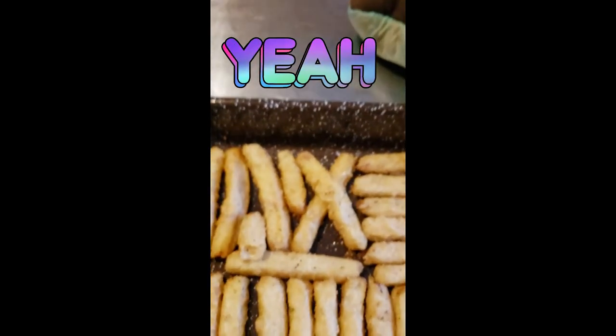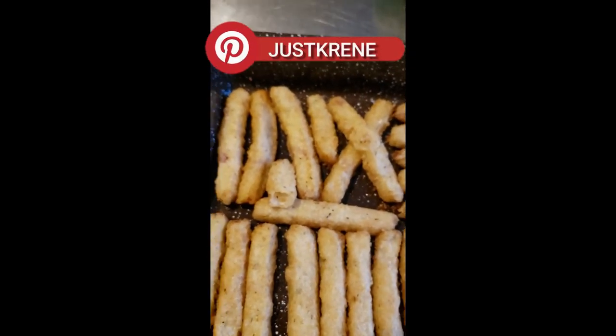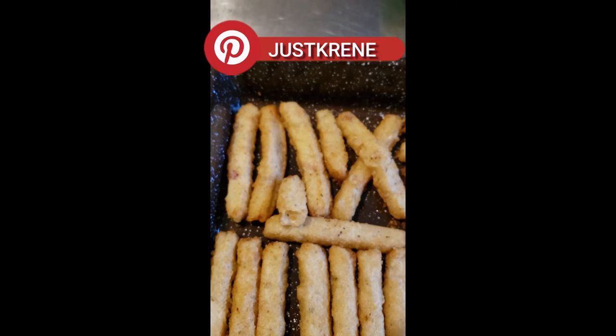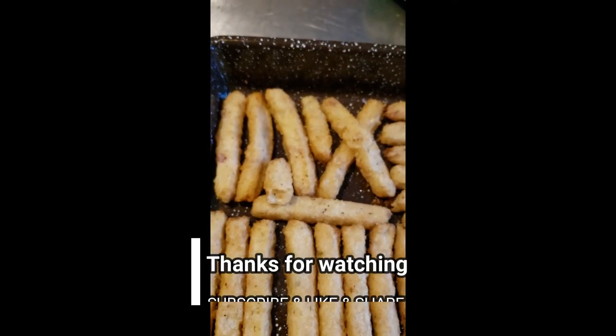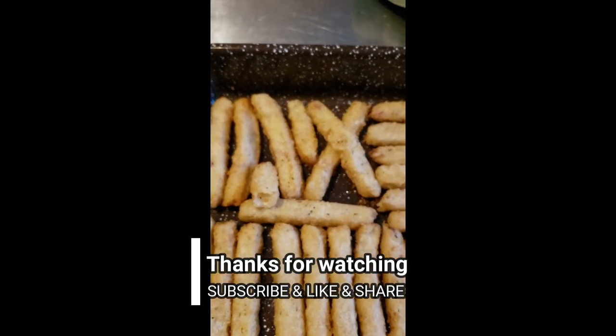It definitely tastes like cauliflower, obviously, but it has a good crunch and the flavor is not bad either. So next time you're in your grocery store, guys, go and check it out. If you like, don't forget to subscribe. Bye guys!